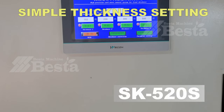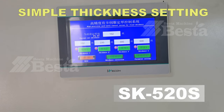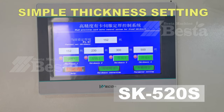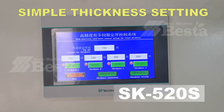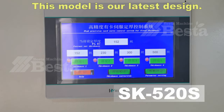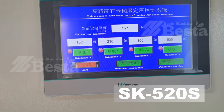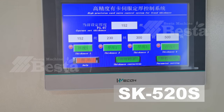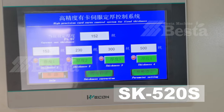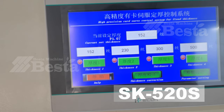We have two sets of the wood rotary cutting machine in the production line. The other wood rotary cutting machine is for rotary cutting the wood into 1.52mm, for making another product. As you can see here, this control system features a high precision hard servo central system. You can set thickness one, thickness two, thickness three, and thickness four independently. For example, 1.52mm means 1.52mm.